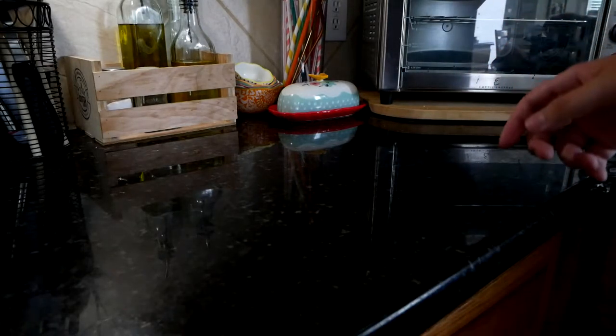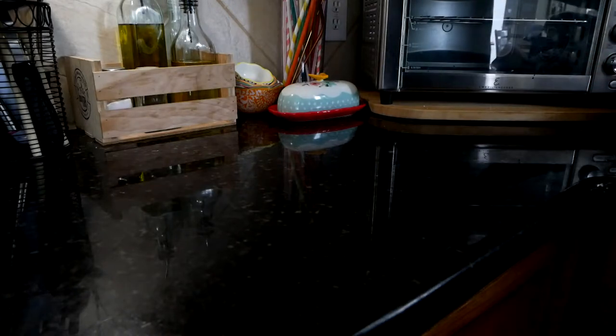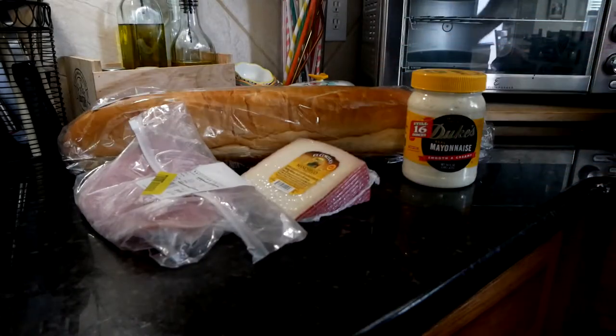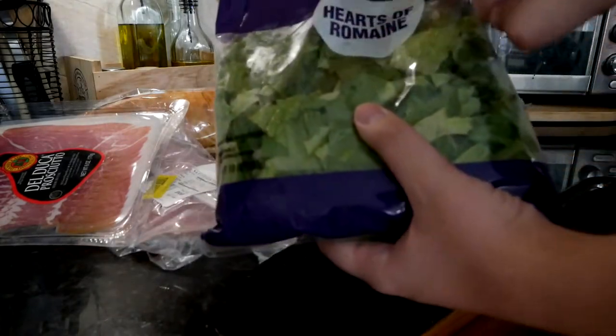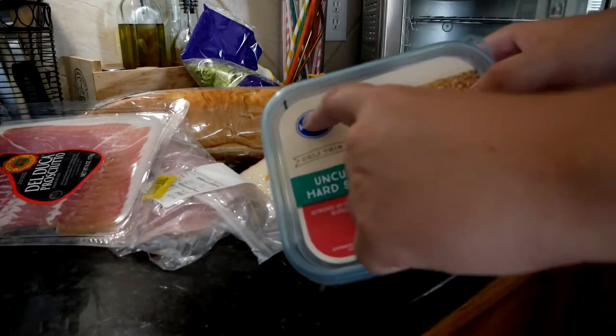Today we're going to be making a sandwich with several ingredients: French bread, mayo, ham, manchego, Del Duche prosciutto, baby spinach, hearts of romaine — as opposed to the livers, very important distinction — and salami from Kroger.